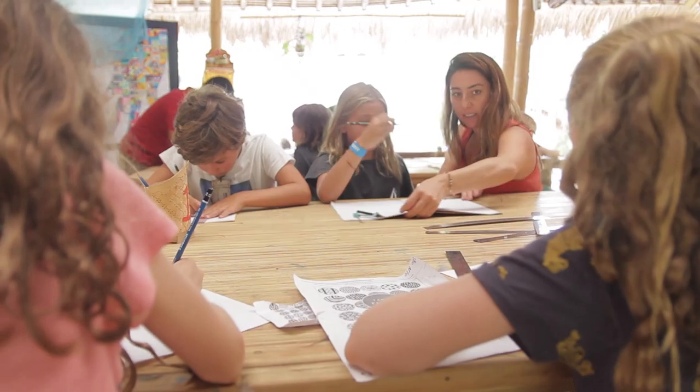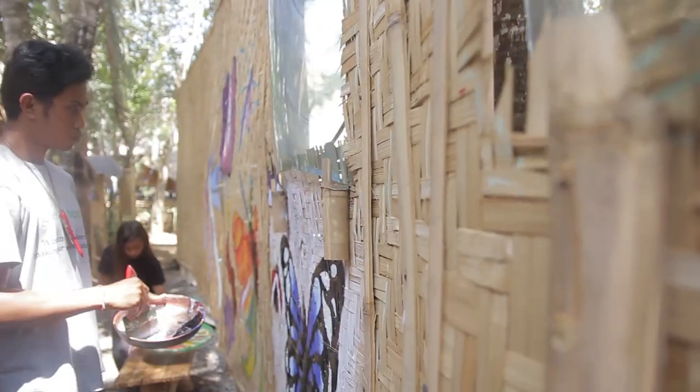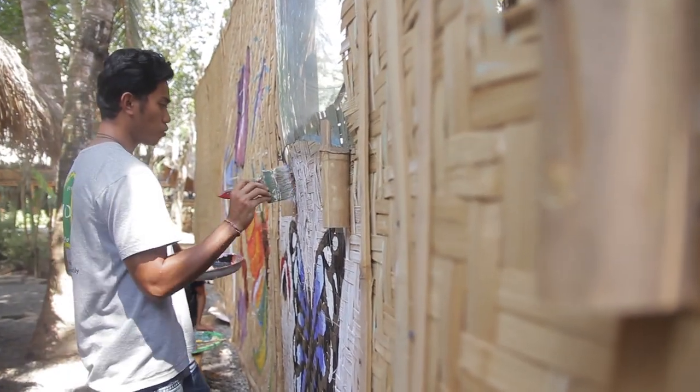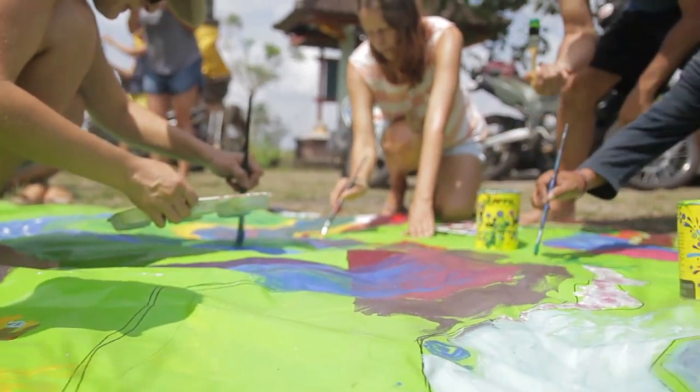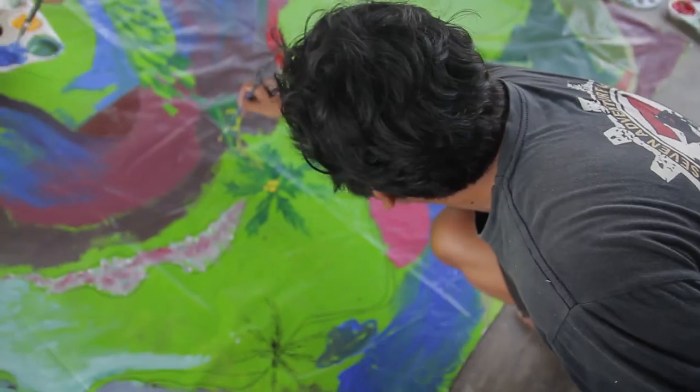This mural project incorporates the whole community — early years, primary, middle school, and high school all have a role in creating the panels, as well as the parents, Kakache, the teachers, the rice cycle project, and the local farmers.